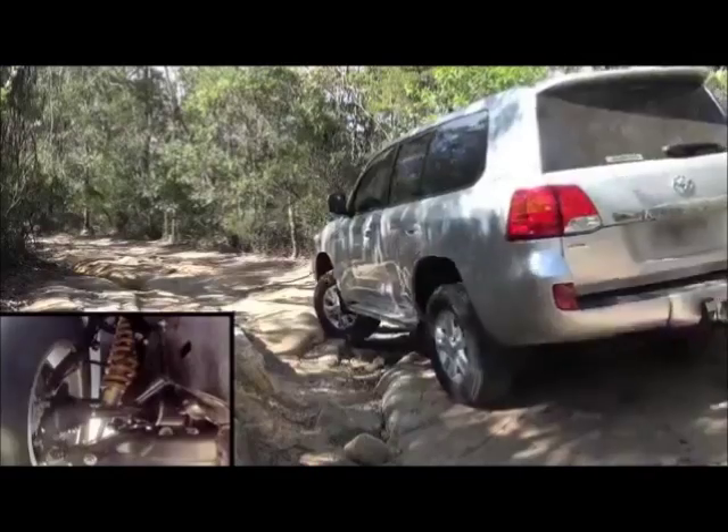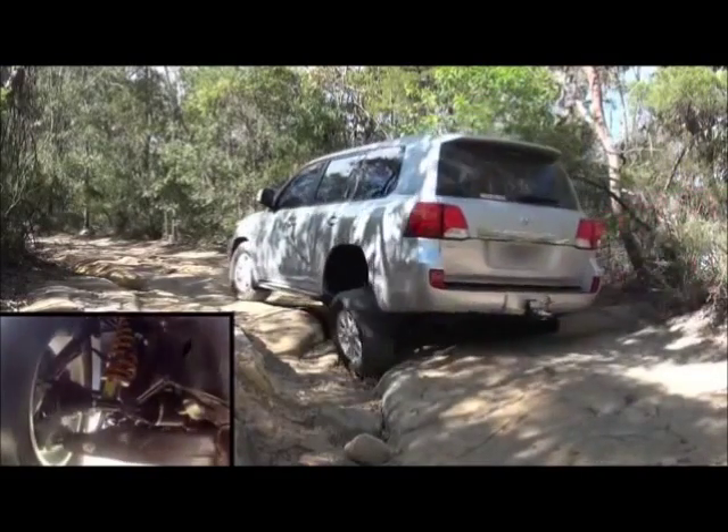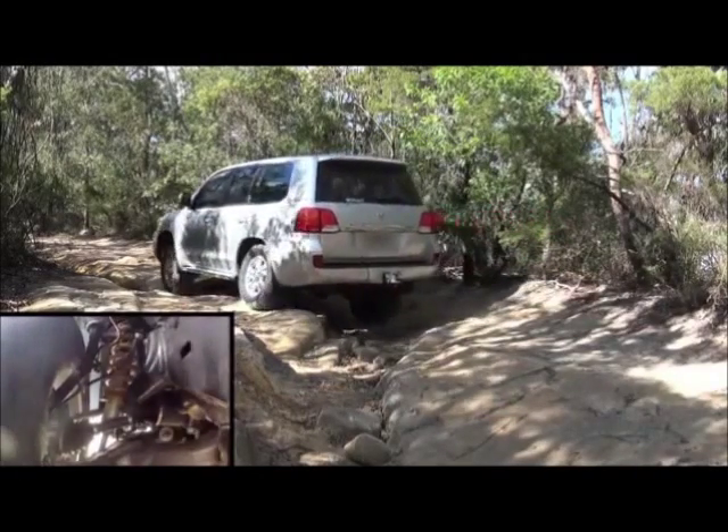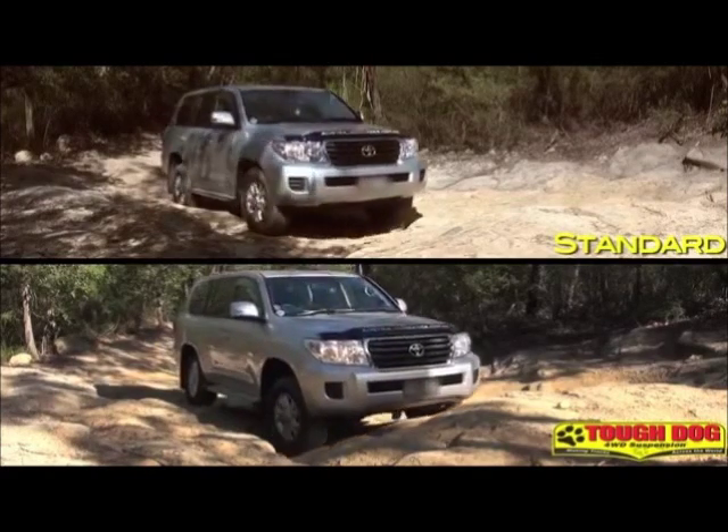Off-road, the suspension feels far better controlled, even with the shocks on their softest setting. There's loads of additional wheel travel over standard, and the improved clearance, especially at the front end, makes the vehicle far more capable off-road than with the standard suspension.